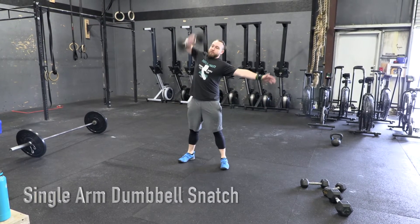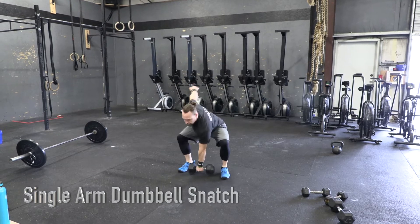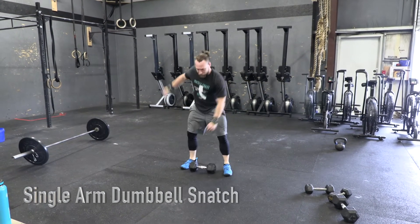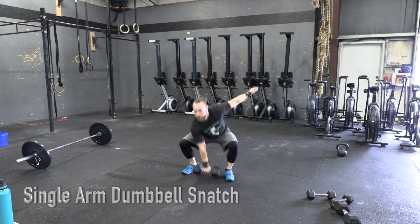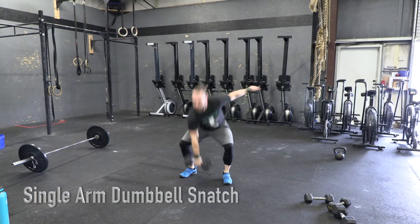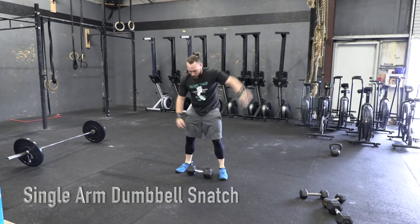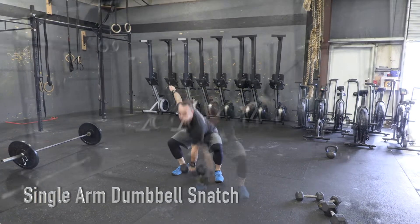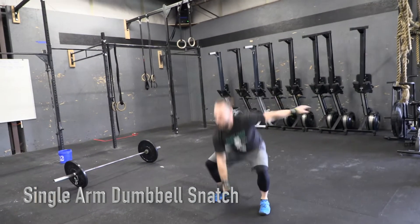Single arm dumbbell snatch. The athlete will snatch the dumbbell from the ground at the start of each rep to directly overhead. At the bottom of the movement, both heads of the dumbbell must make contact with the ground. The dumbbell must be lifted overhead in one motion. At the top, arms, hips, and knees must be fully locked out with the dumbbell clearly over the athlete's body.